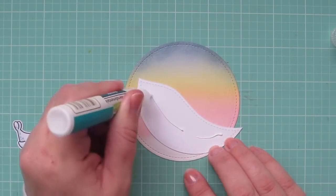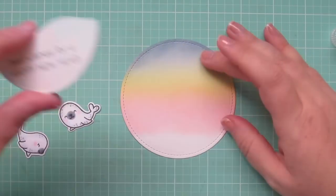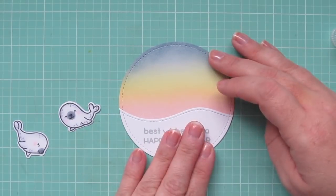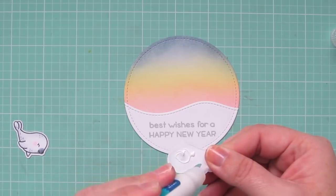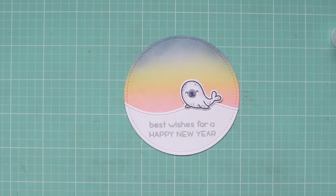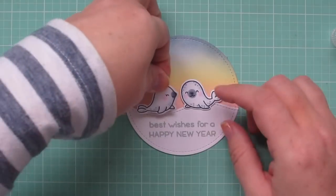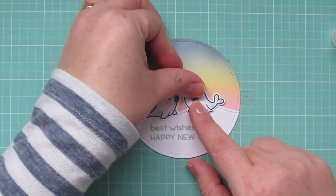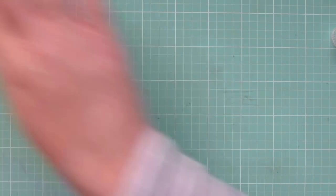To assemble my focal panel, I'm going to take that snow drift and adhere it down to the bottom of my sunrise scene with the Lawn Fawn Glue Tube. I do like this glue — I've been trying it out for quite some time now, and I like that you can get a small amount. It has a narrow nozzle so it fits into small little areas, and it also seems to hold really well. So I'm adding my little seals so that they're close by each other, enjoying that sunrise on the new dawn of the new year.